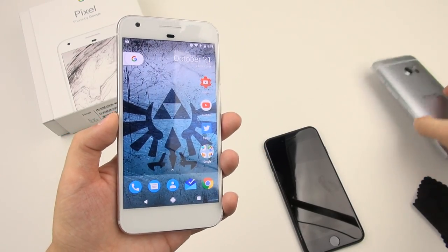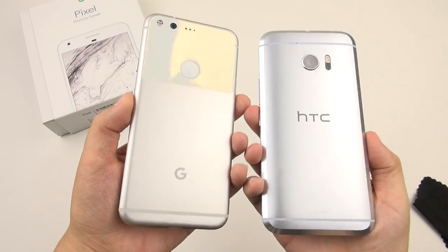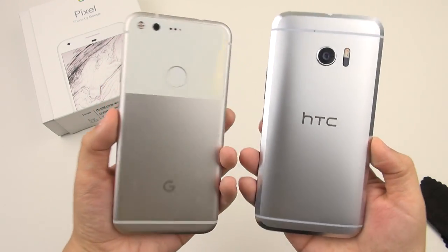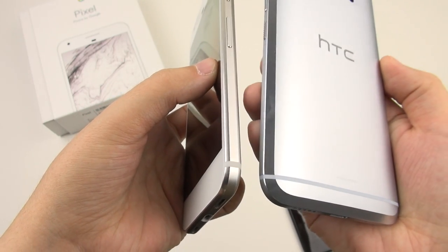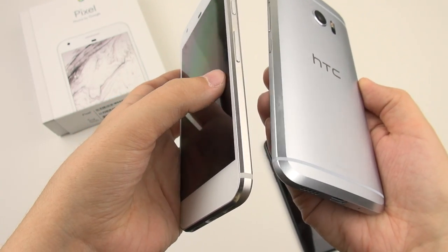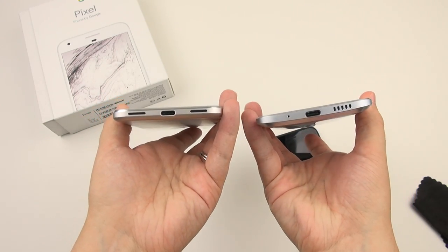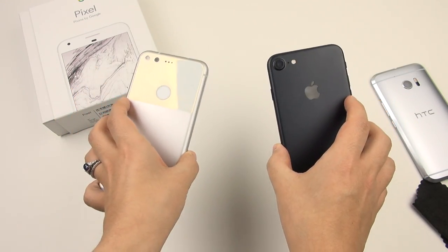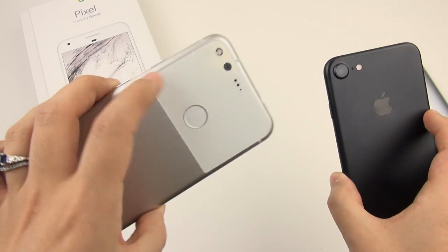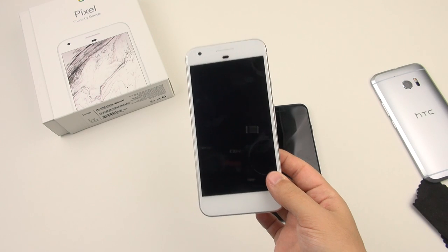I find that it looks pretty reminiscent of the HTC 10. This is manufactured by HTC but designed entirely by Google. Just the way that it's chamfered on the sides in a thick manner really reminds me of the HTC 10 — you can tell where the design language is coming from. And of course, as you've seen, it really does look like an iPhone. So between an HTC 10 and an iPhone with a weird piece of glass — this phone is different, it's new, but it's oddly familiar.